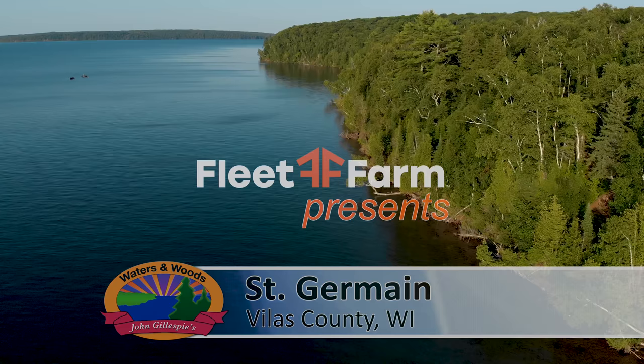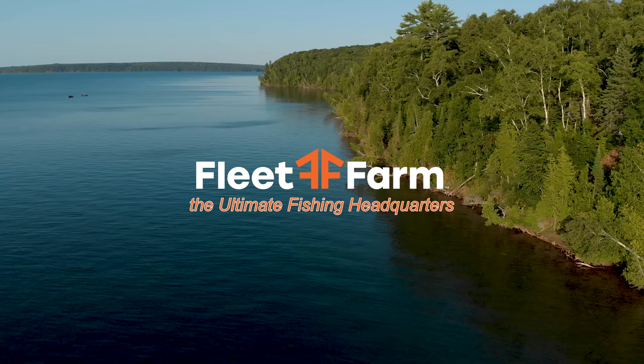Fleet Farm presents John Gillespie's Waters and Woods. Fleet Farm, the ultimate fishing headquarters.